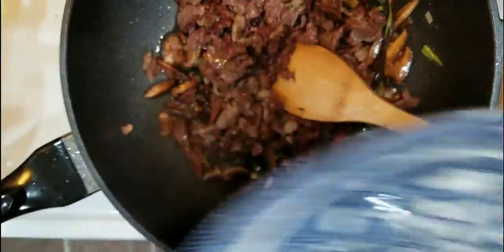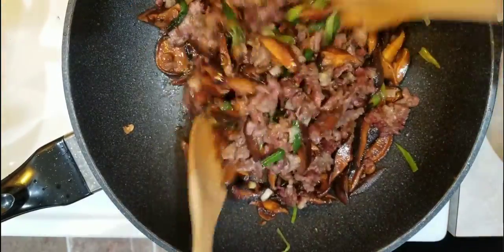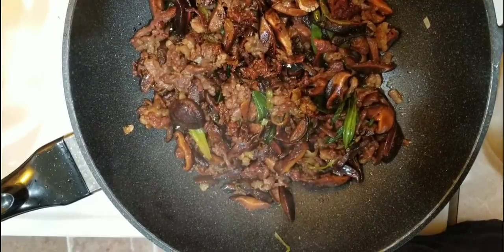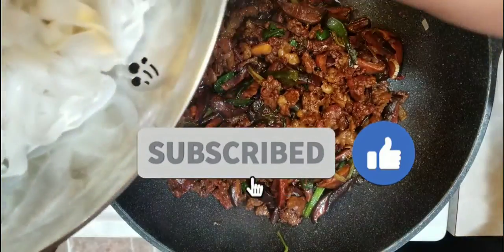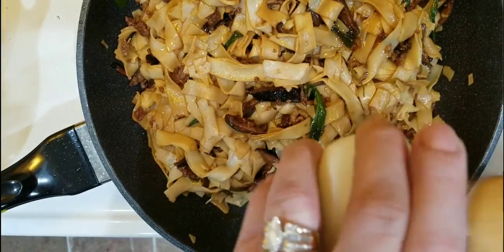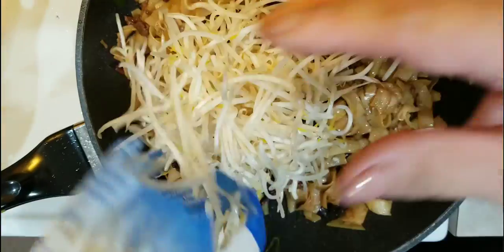Here we add back our beef. Then we put in the noodles and add our sesame oil — feel free to use more sesame oil if you want more of that flavor. Then here we add the bean sprouts.